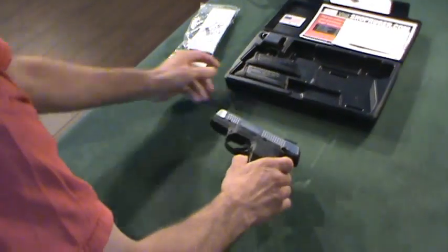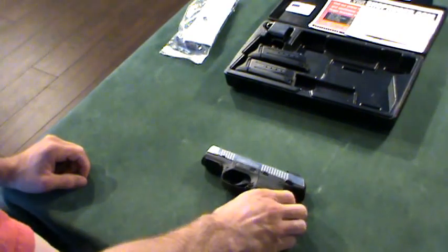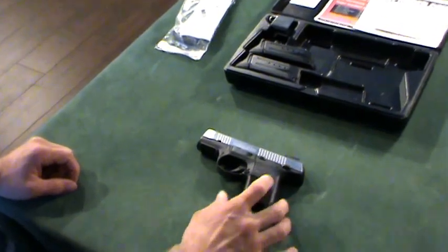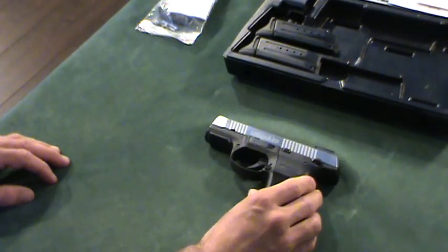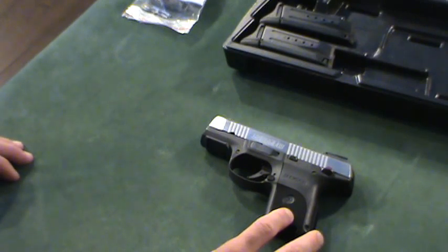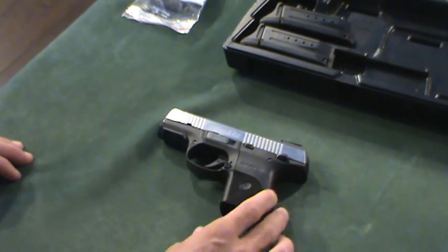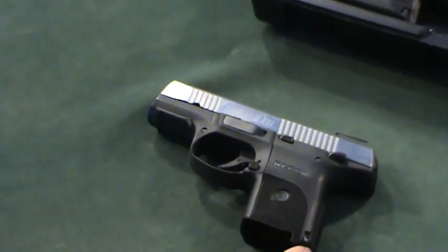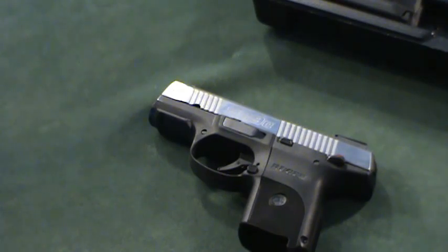Onto the gun itself. Being a California legal handgun, it comes with a myriad of different safeties. You have a manual safety, a passive trigger safety, a striker block drop safety on the inside, and a magazine disconnect safety. The striker will click as if you had fired it with the magazine out, but it will not strike the primer. So keep that in mind during dry fire practice — you'll have to restage the striker if you fire with the magazine out.